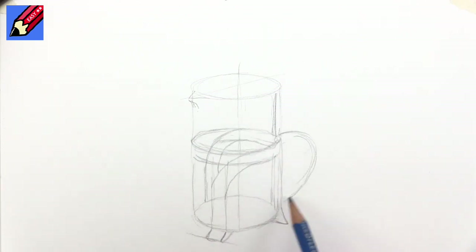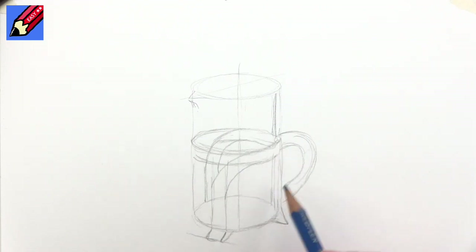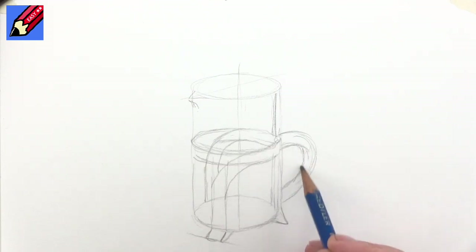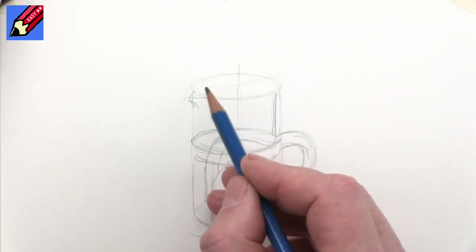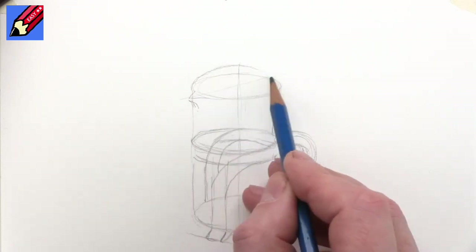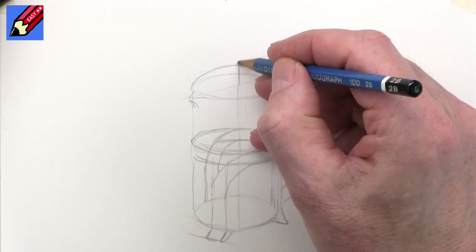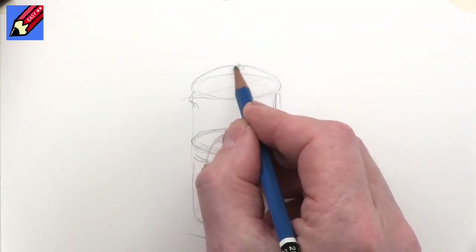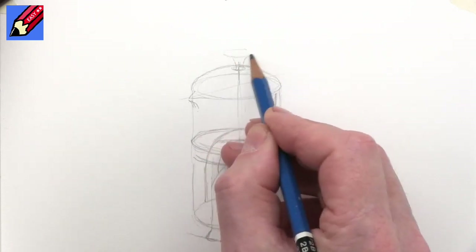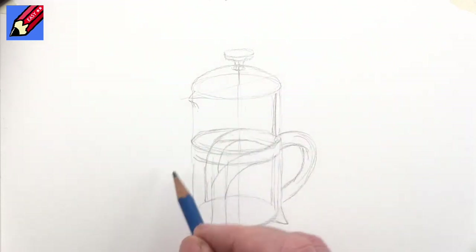The handle will be coming out there like that, going forward and coming underneath. Now we need to put a lid on the top, and I'm going to make this fairly easy just by making that ellipse a little bit taller so that we turn that into a dome. We know that this is the centre, so the centre of that dome is going to be about there, and that can sort of pop out into another smaller ellipse on the top.